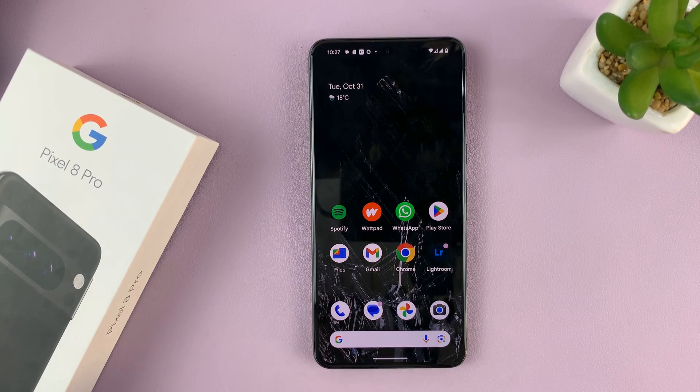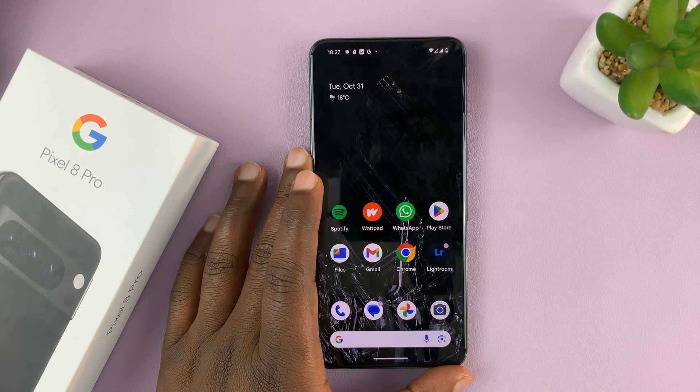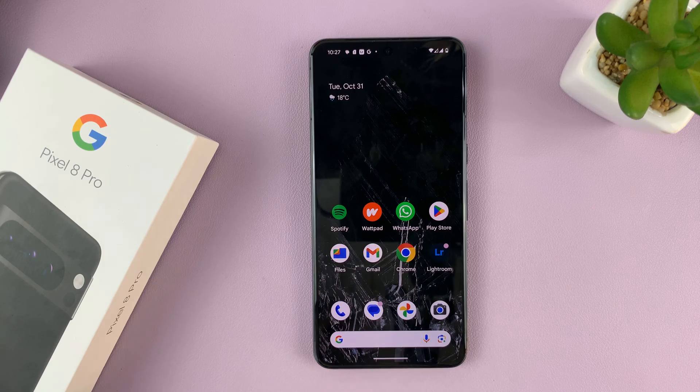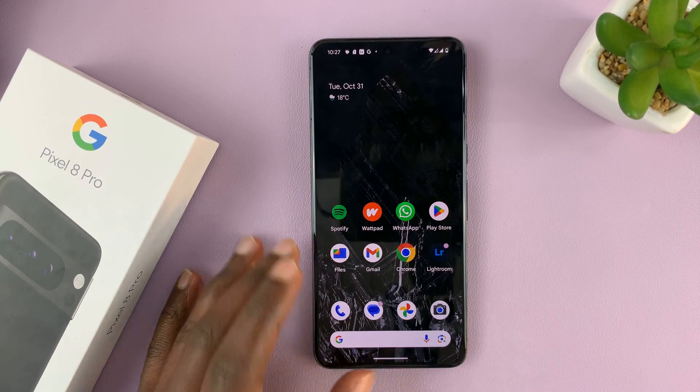In today's tech tip, I'll be showing you how to reset mobile network settings on your Google Pixel 8 or Pixel 8 Pro. So in case you're running into some trouble with your mobile network, here's how to reset.